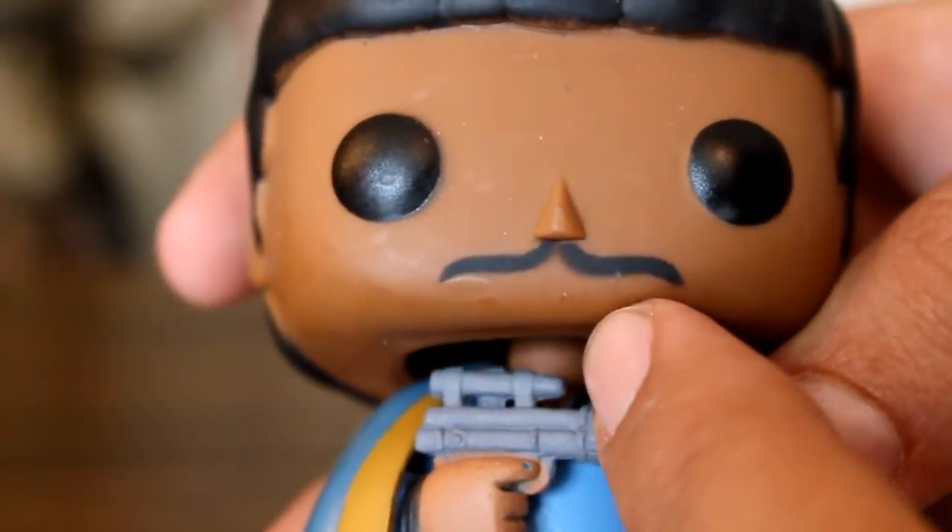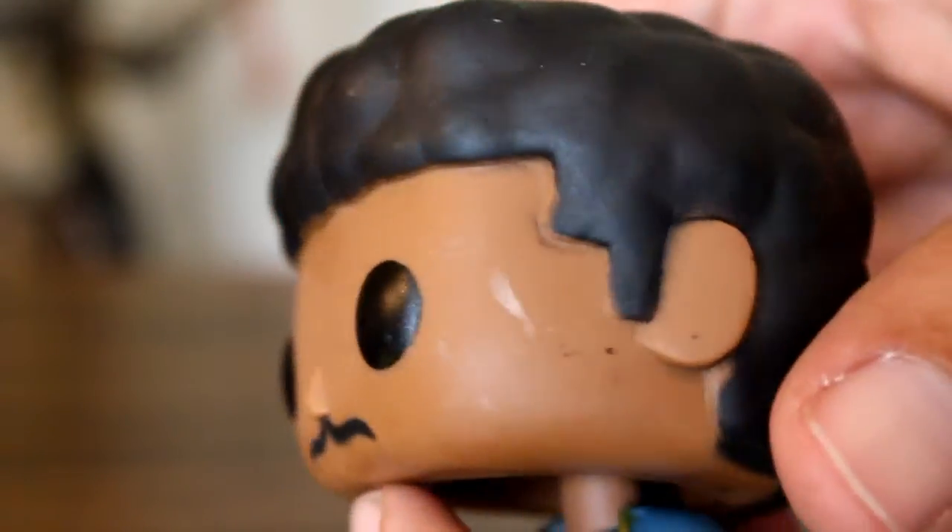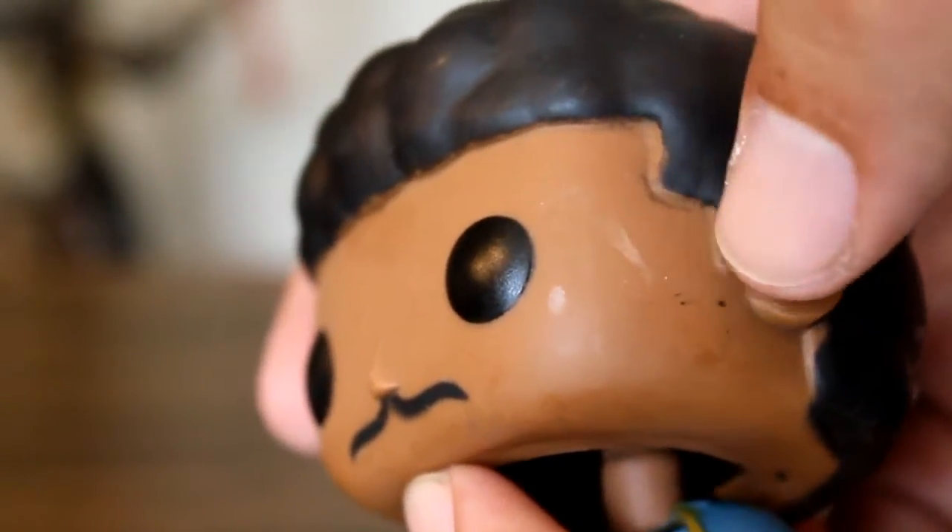I've seen some pretty lousy mustaches — this one's pretty good. And then the hairline, it is what it is; you can see that the paint's not totally even.